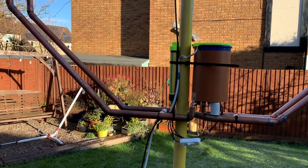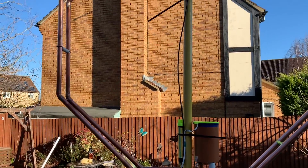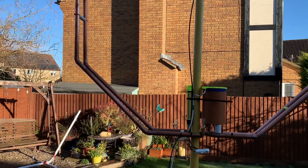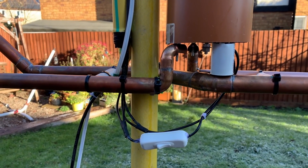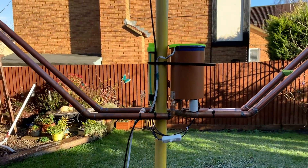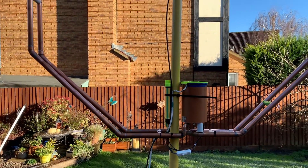This is going to be low wattage, probably no more than a hundred watts. Due to the size of the wiring — it's only 1.5mm wire — it should be man enough in theory, but we'll give it a go.